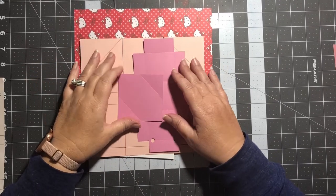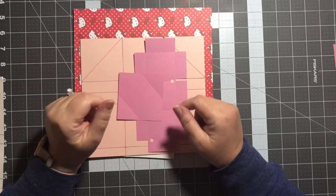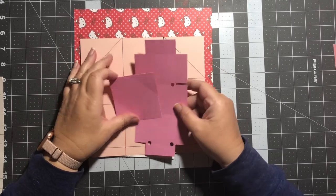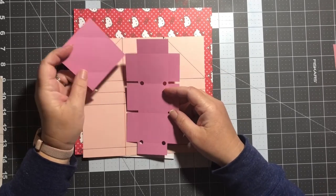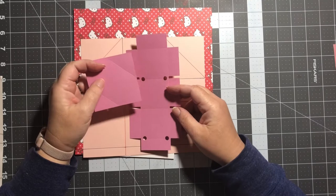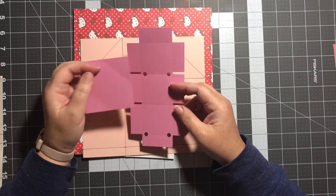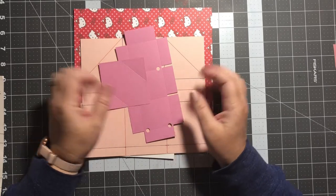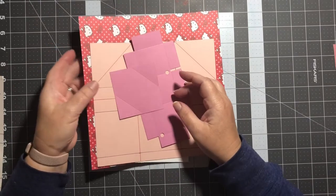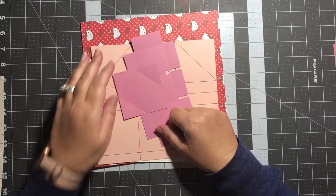Hey guys, today what we're going to be making is kind of a continuation from last week. I really enjoyed making this confetti launcher and I thought let's figure out another way to use it. So this week I'm going to be showing you how I made a confetti launcher and an extra surprise in an envelope. Let's go ahead and I'm going to show you what I made.